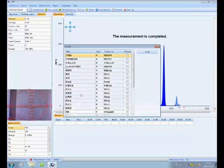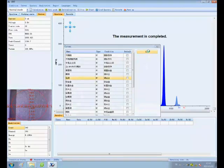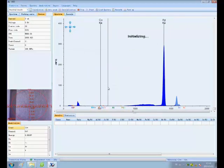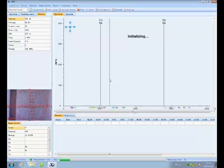After warming up, a message indicating the measurement is completed pops up. After this, choose a working curve and click Initialization. It reminds us to place a silver sample. Click Confirm.